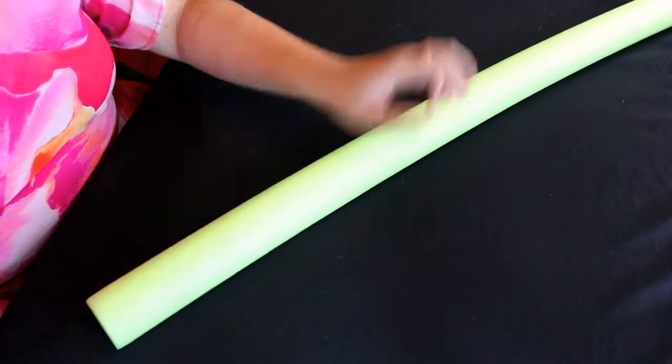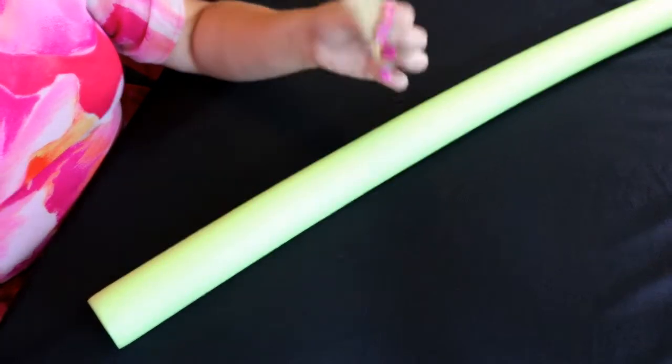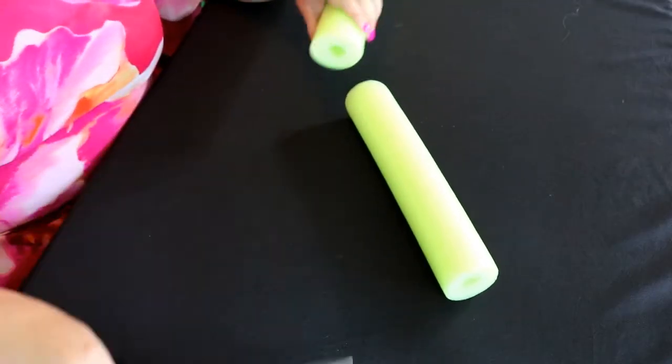The first thing you need to do is cut your pool noodle to 12 inches, or you can use a paper towel holder. I feel like the pool noodle is a sturdier option.